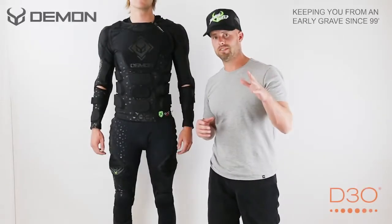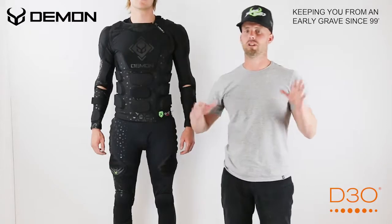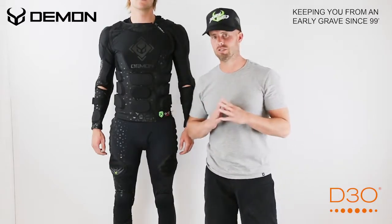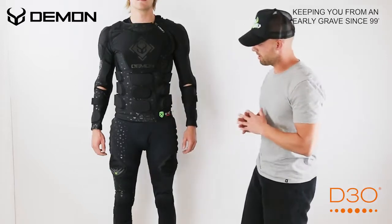What's up guys? I'm Brent and we're coming today live from Demon United here to talk about our brand new X2 shorts and pants. So let's start talking about it.